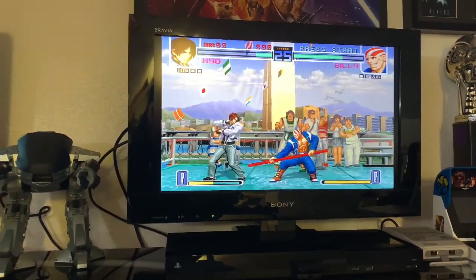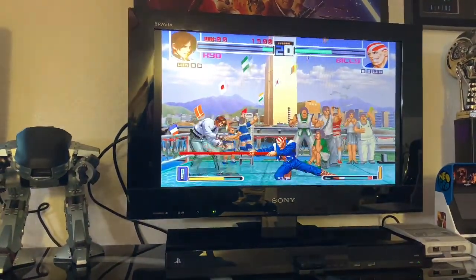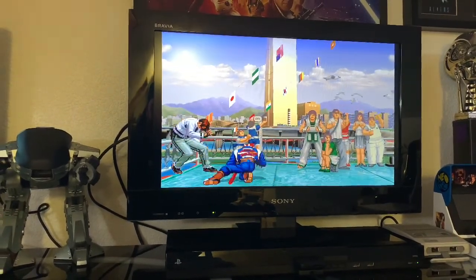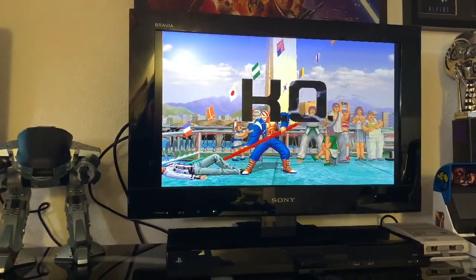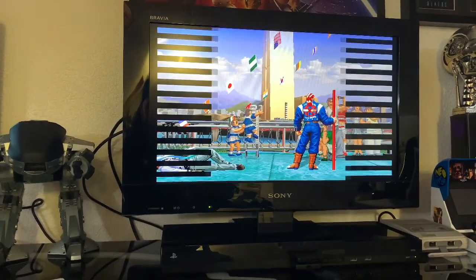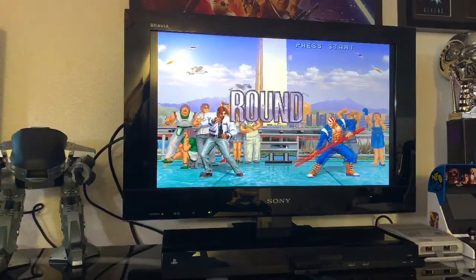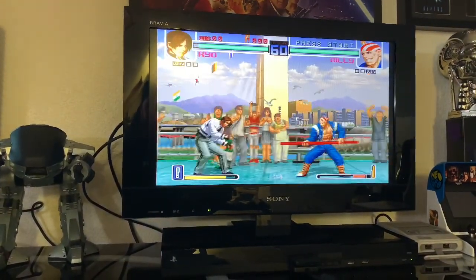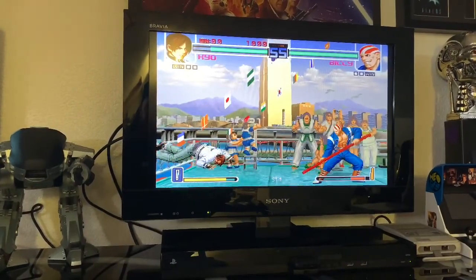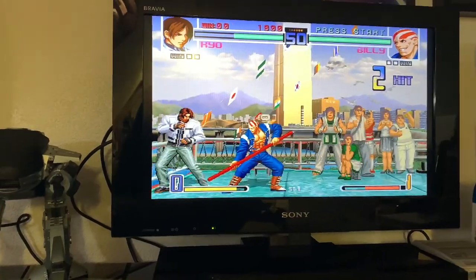I think it's particularly awesome for the technology and the age of the machine. It's a nice-looking machine — it wasn't thought out the greatest; you can clearly see it's a TV stuck on top of a PS2, but it's a nice-looking unit. I picked this up off a marketplace — I believe eBay — for a pretty reasonable price.